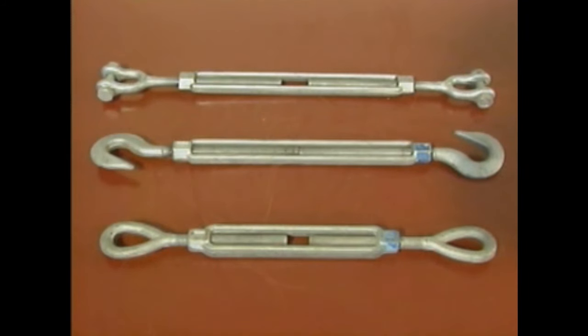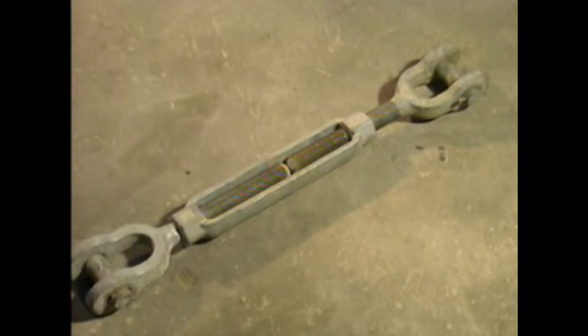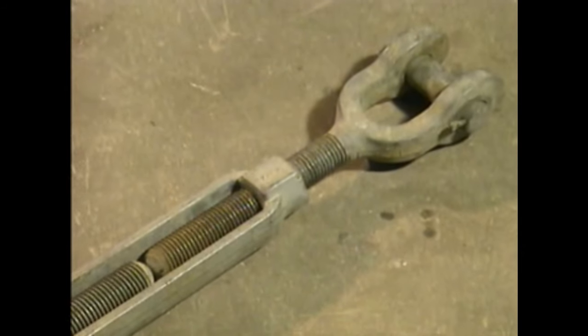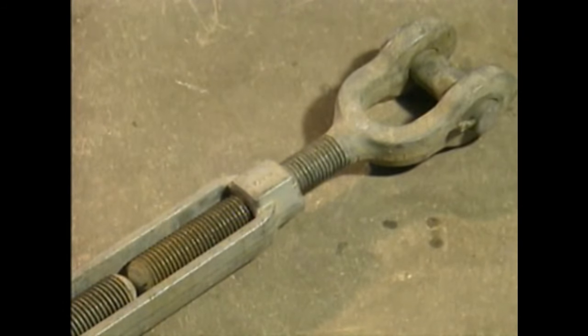Turnbuckles commonly have jaw, hook, or eye ends, which can be used in any combination. The safe working load limit of a turnbuckle is based on the diameter of the threaded rods and on the types of ends being used.